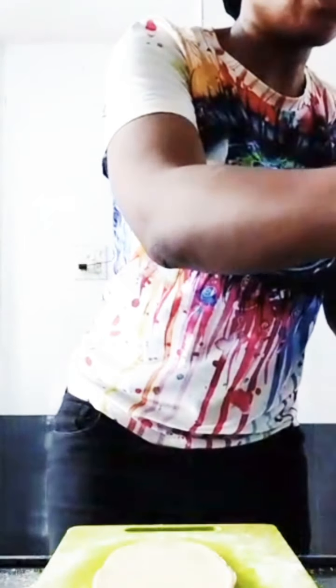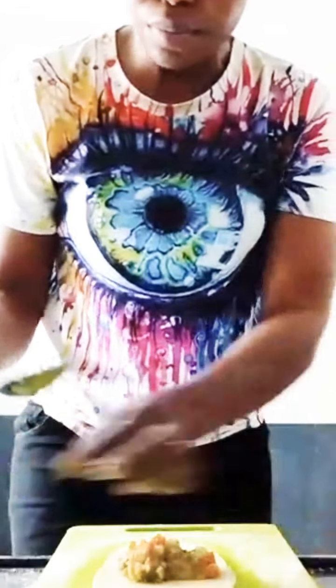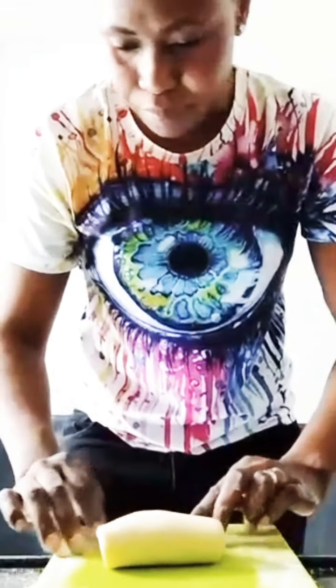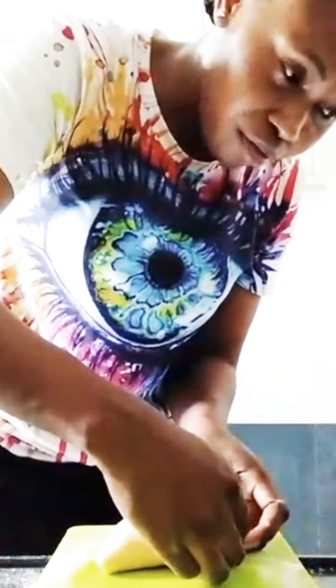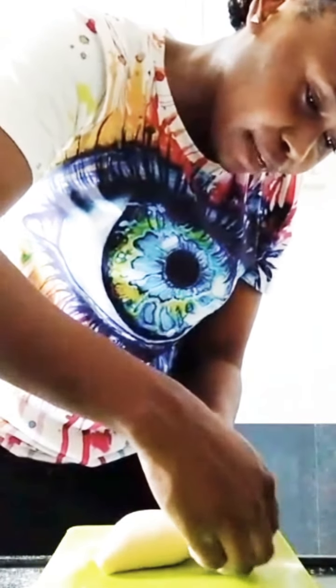Now put in our sauce. Add some sauce, then cover it. Make sure it's well covered in order not to disgrace you while baking.